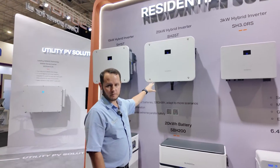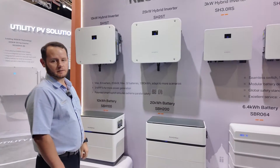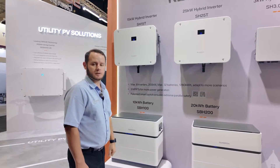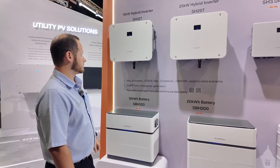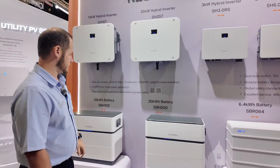The 25kW can take up to 50kW of PV with three individual MPPTs. Then we've got the 15kW being able to do up to 30kW PV, also with three MPPTs. And then a standard five-year warranty on these inverters with a 10-year warranty on the batteries.